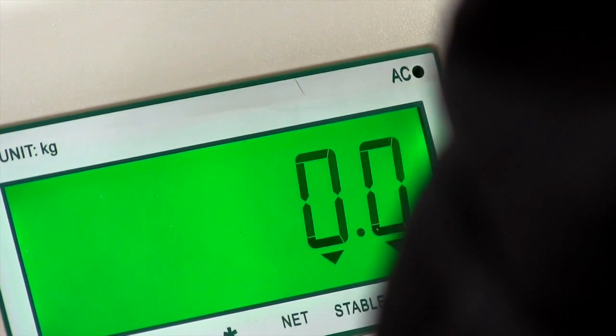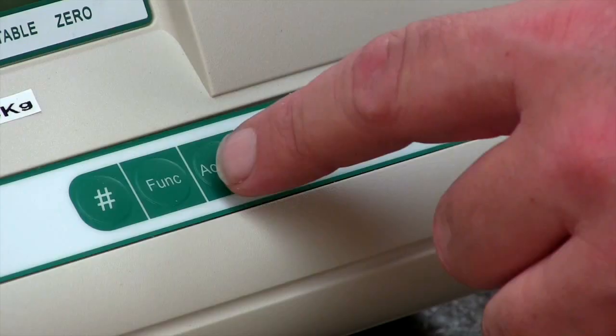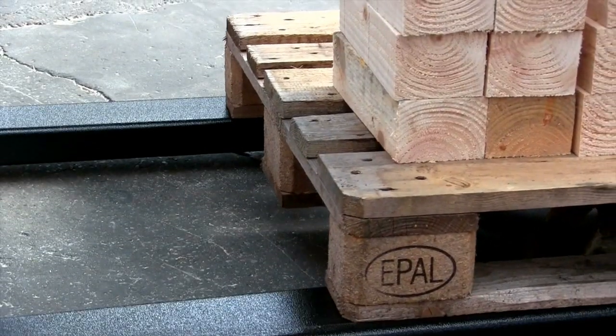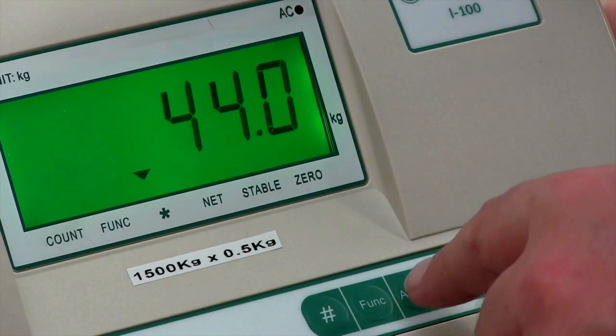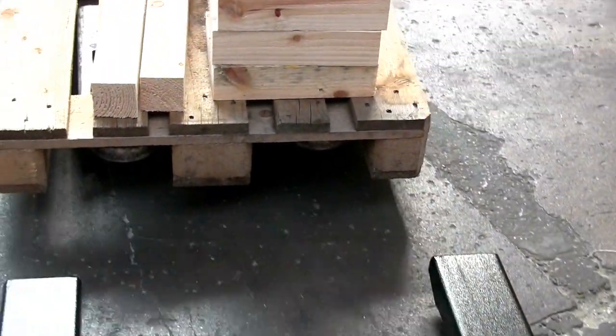You can weigh multiple items at once using the accumulation function. Simply add your first item to the beams and the weight of this item will be displayed. Press the accumulation button, then remove the item and add your second item in its place. Press the accumulation button again and it will first display the weight of the second item and then give a total weight of both items together.